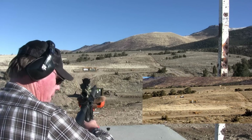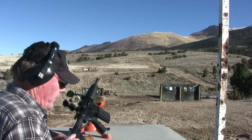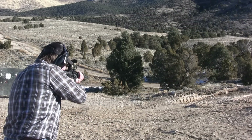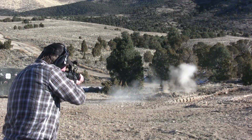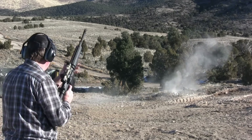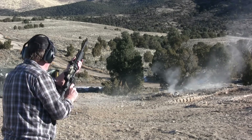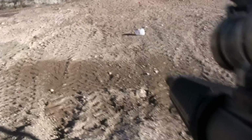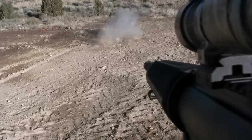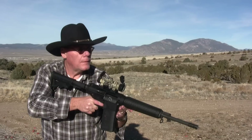I got three out of three on the steel plate, and I'm just using Wolf ammo, so I'm pretty happy with this gun and with that Wolf ammo.